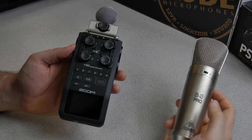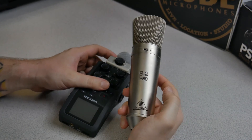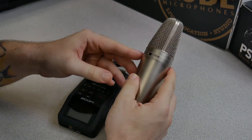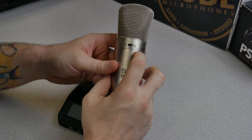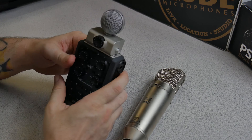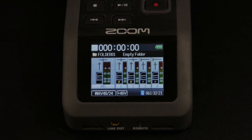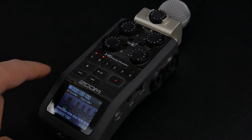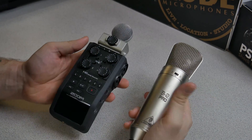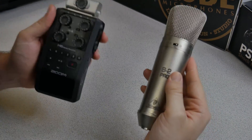In this corner we have the Zoom H6 with the mid-side mic capsule attached, and over here we have the Behringer B2 Pro, a large diaphragm condenser microphone — a dual diaphragm mic with lots of options. We're going to use the cardioid pickup pattern on this microphone, and for the Zoom H6 we're using the mid-side microphone with the sides turned down, so it's just like a standard microphone with a mono output. In this video we are comparing the voice quality from a large diaphragm condenser to the mid-side mic capsule on the Zoom H6. Let's start the mic war.